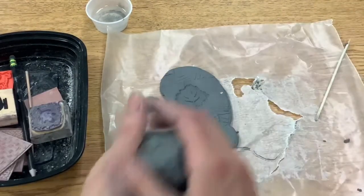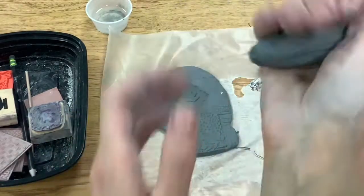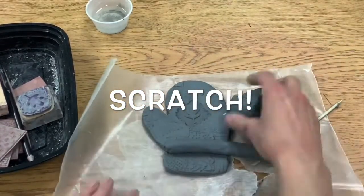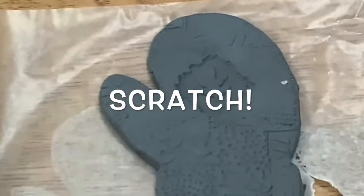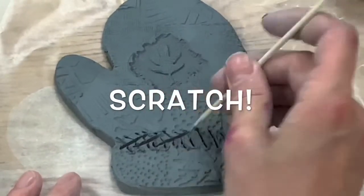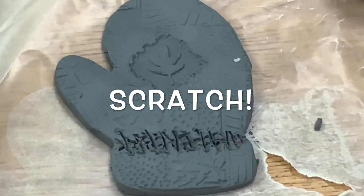With my extra clay I can add some details if I want also. For this one I'm going to add a coil, or a long snake of clay. I rolled it out and I'm going to add it onto my mitten. So how I add clay to clay is I must scratch and attach. See how I'm criss-crossing my scratches?